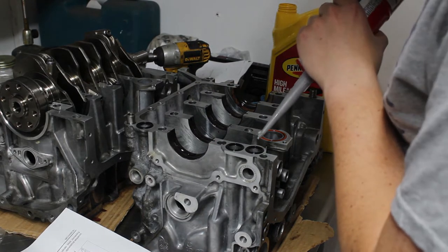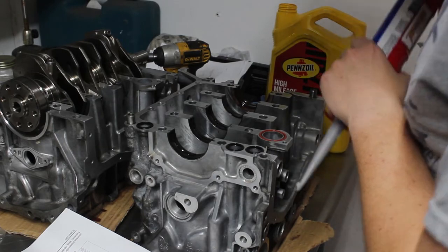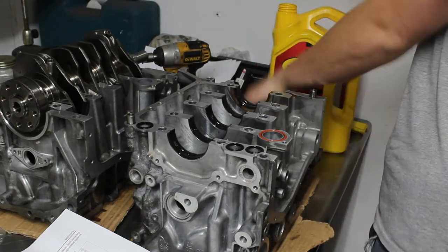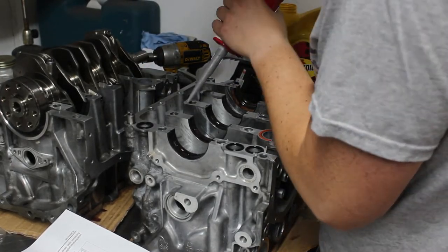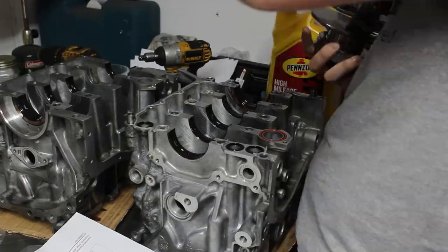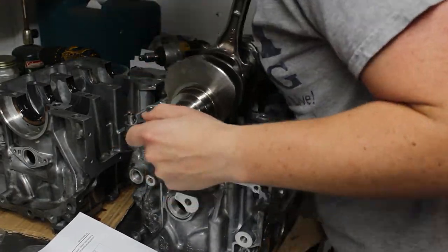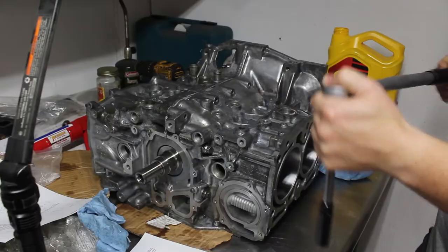With the crank installed, it's time to put the case halves together. I need to add the sealant between the halves, which is a stressful process. There's a specific route outlined in the service manual, and if it isn't done right, it'll leak forever. Moving quick is important too because the stuff starts to dry. Pro tip: get all your bolts in order first so you don't have to look for them while the sealant dries.